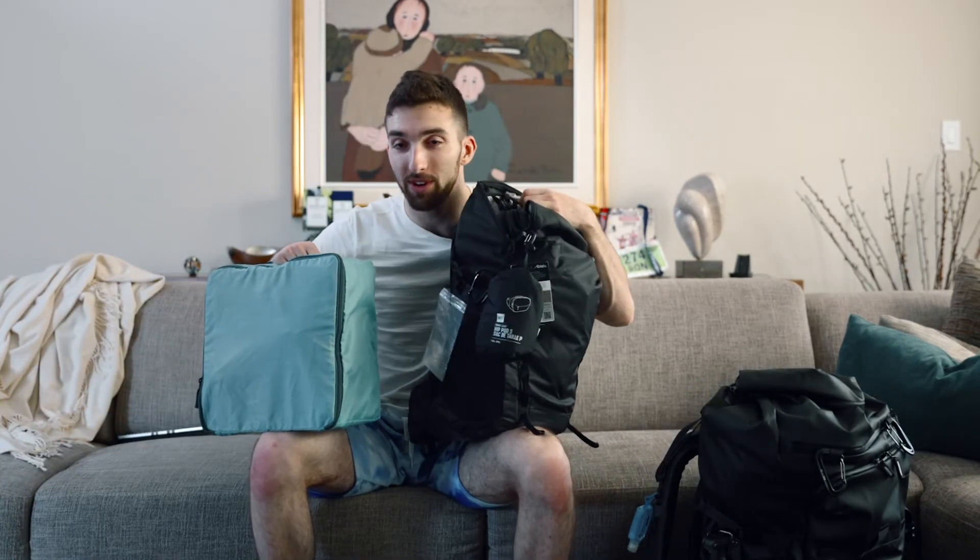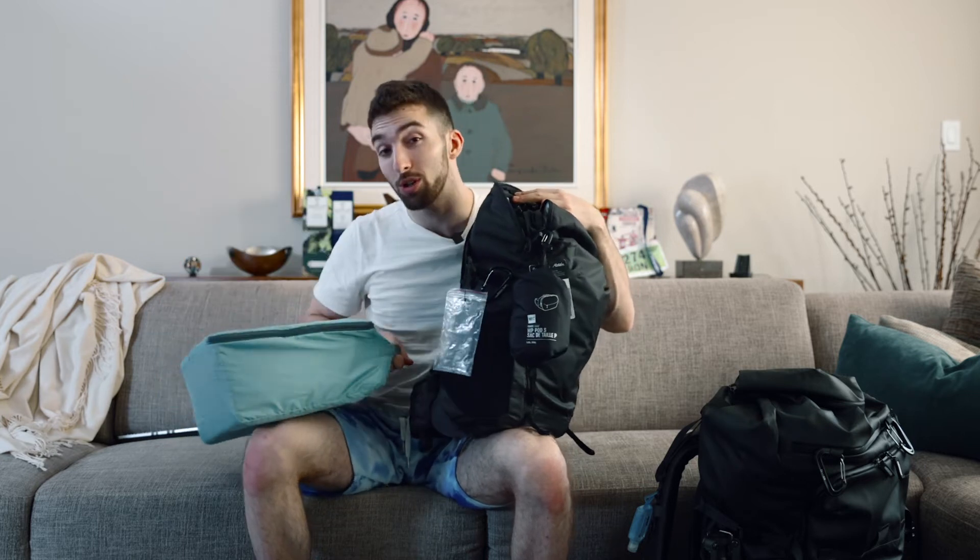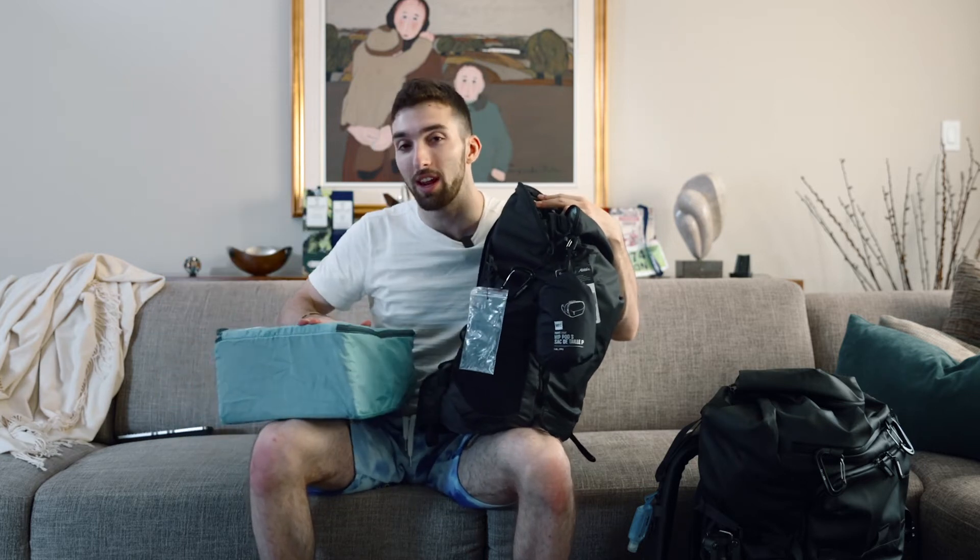So this is my carry-on from Matador, and this is my personal item, which is just my camera cube in a little case. This is where I'm going to be carrying all my more sensitive gear that I can't put in my check bag, which is my bigger bag. As I said, it's 70 liters, so unfortunately I can't take it as a carry-on item.